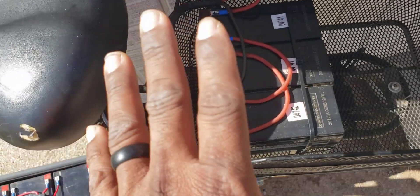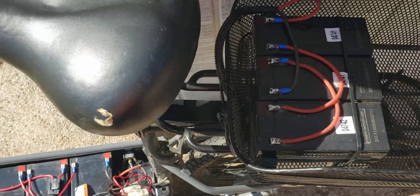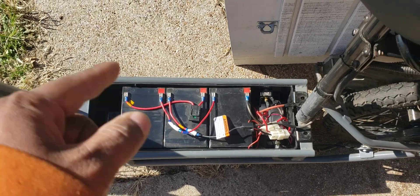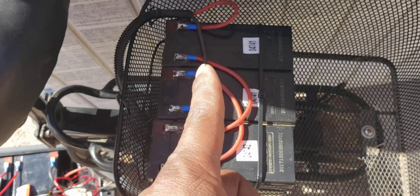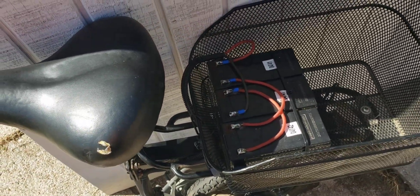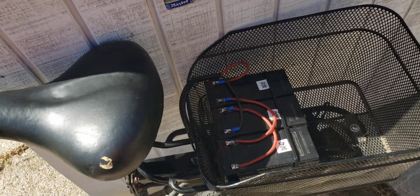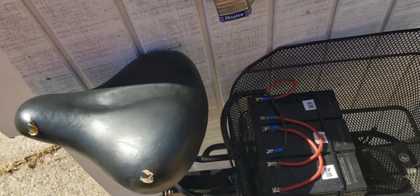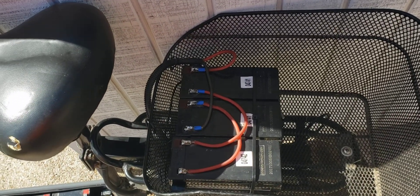I'd rather just isolate these old batteries and use the new ones as my main batteries. When they get low and the scooter starts slowing down, I flick the switch and start using the ones in the back. I had to think about whether the extra weight of these batteries was going to negatively affect the range.